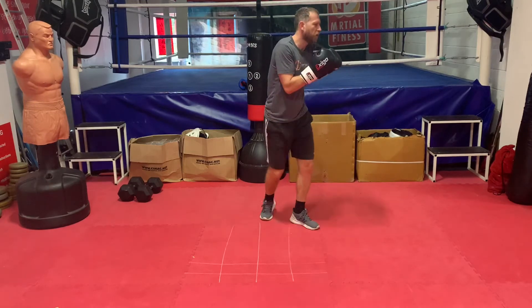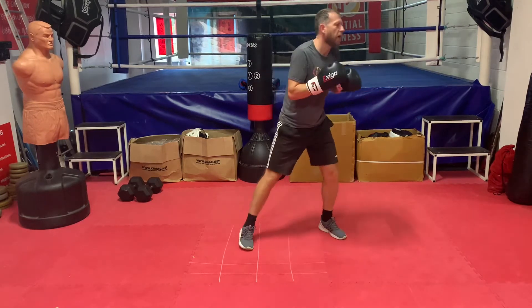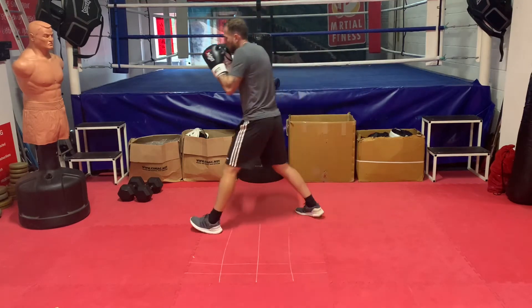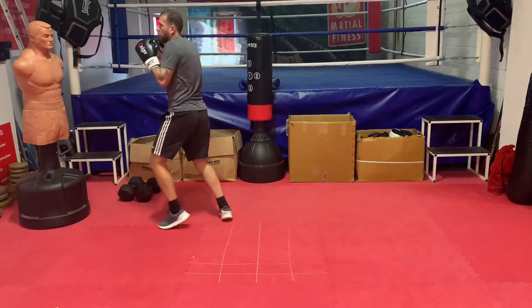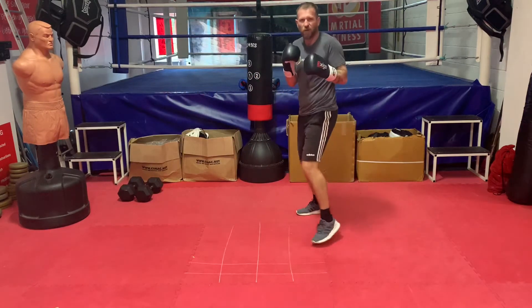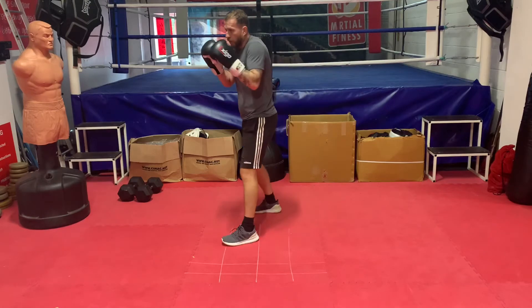You'll notice when I jab the body, I squat down and I make my arm parallel to the floor. So if I was to go through the solar plexus — there, like that — trying to hit those vulnerable areas, those vulnerable spots, that's where I want to hit.